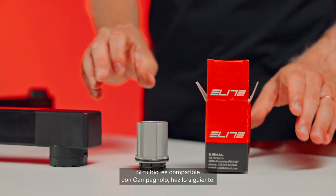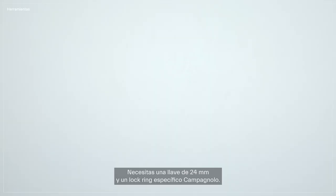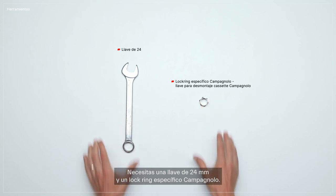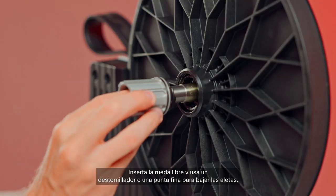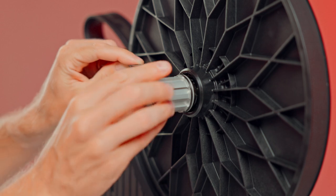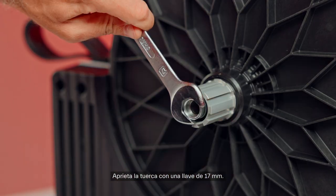If your bike is compatible with Campagnolo, follow these steps. You'll need a 24mm wrench and a specific Campagnolo lock ring. The freehub has sprung levers or pawls. Insert the freehub and use a screwdriver or fine tip to lower the levers. Tighten the nut with a 17mm wrench.